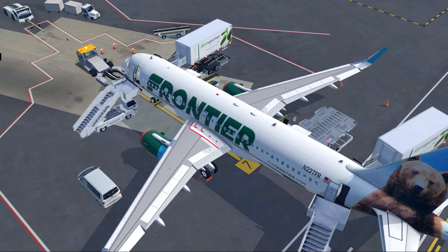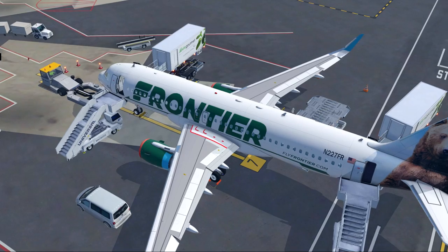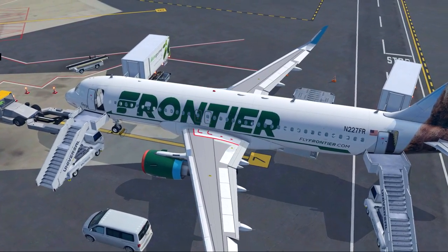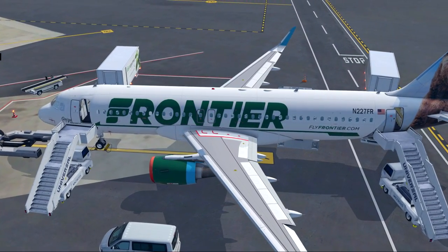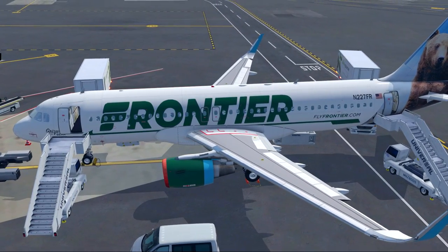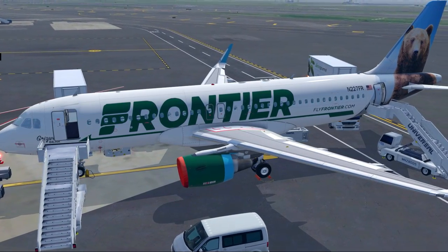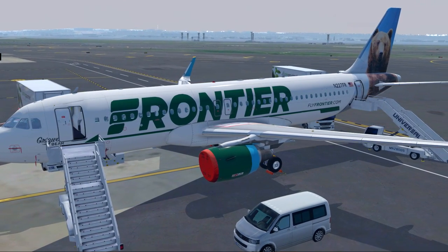I actually posted this tutorial yesterday, but after watching it myself, I realized I missed several things and overall it just didn't go as smoothly as I wanted. You all deserve the very best tutorials I can possibly make, and the one I posted yesterday was not it. So here we are with version 2.0. Hopefully this goes smoother. Let's hit up the flight deck and start getting things ready.